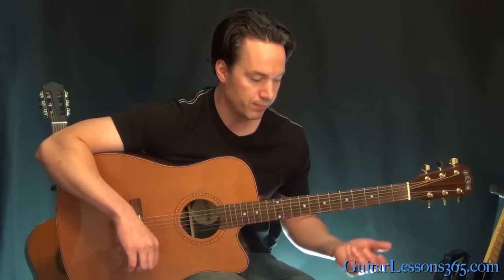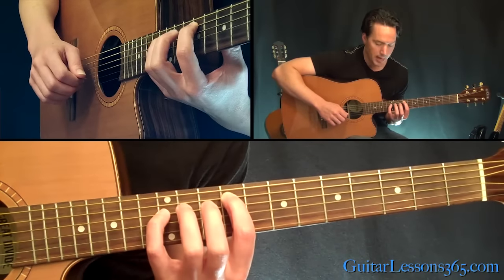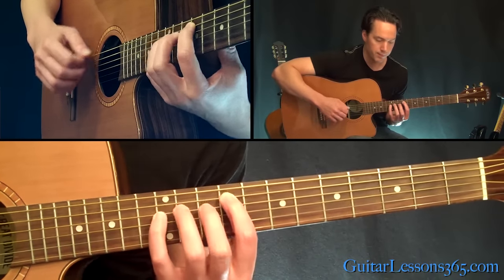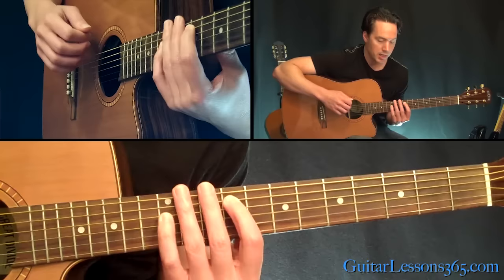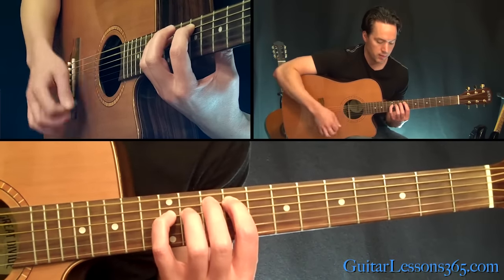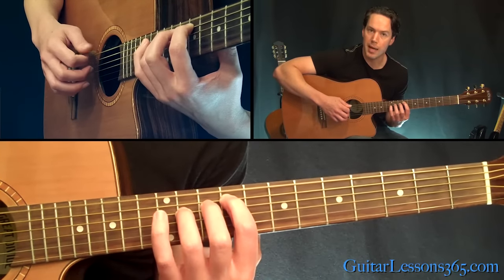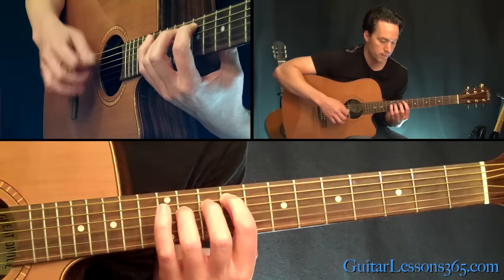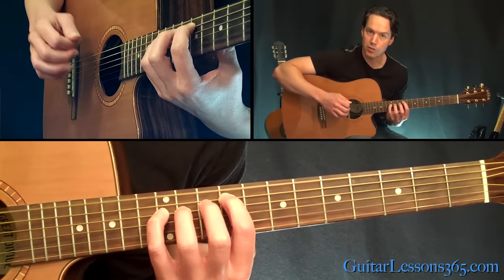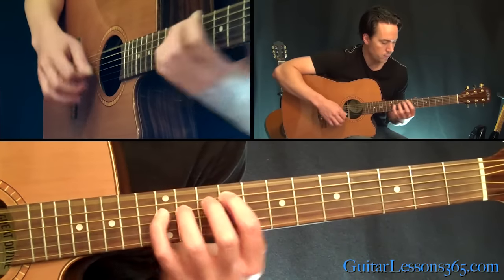Let's take a look at the intro riff, which is kind of a lot like the chorus riff. You're going to have your first finger at the ninth fret on the A string and your pinky at the twelfth fret on the D string. You can pretty much strum all the strings, and then just drop that twelfth fret on the D back to 11. Then you go back to the twelfth.